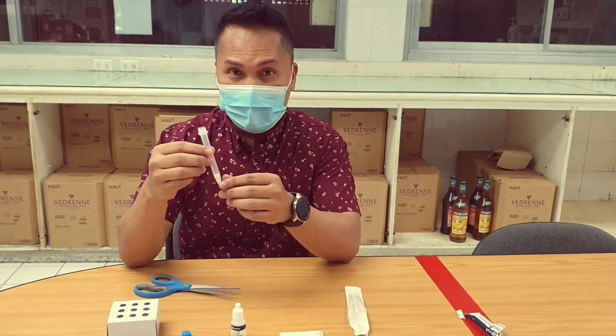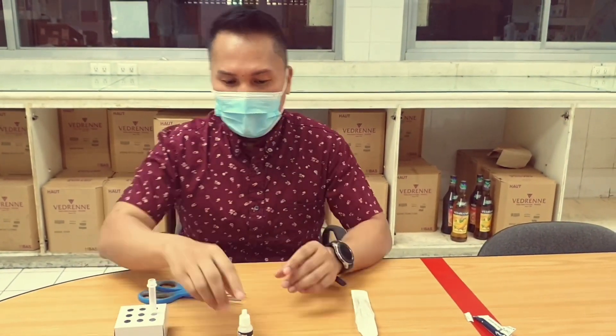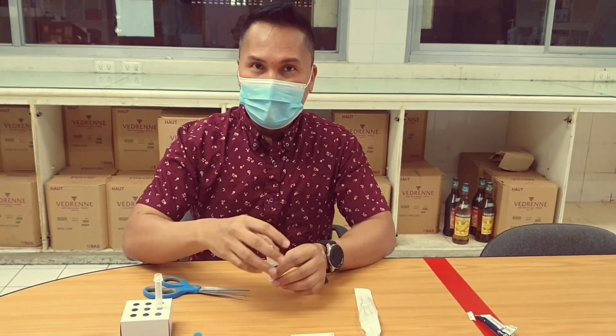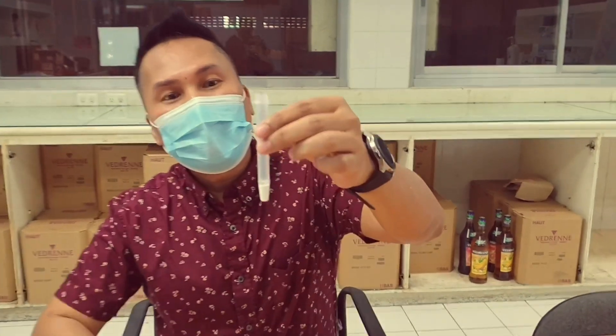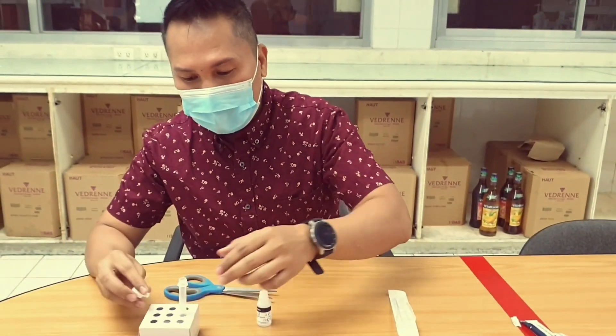Now I am going to put the collection tube here at the tube rack, and I need to put a few drops of rapid test device buffer first. The collection tube has a mark on it, which means you only need to fill it with the liquid up to that mark.